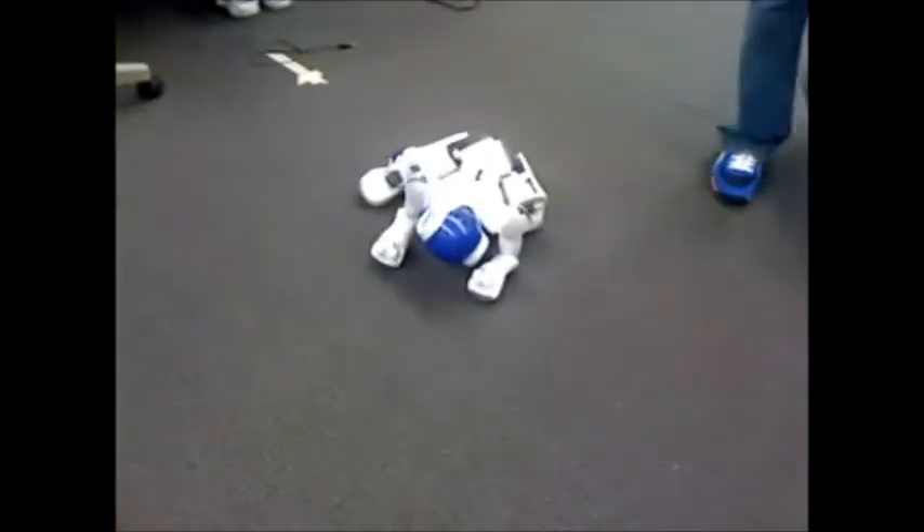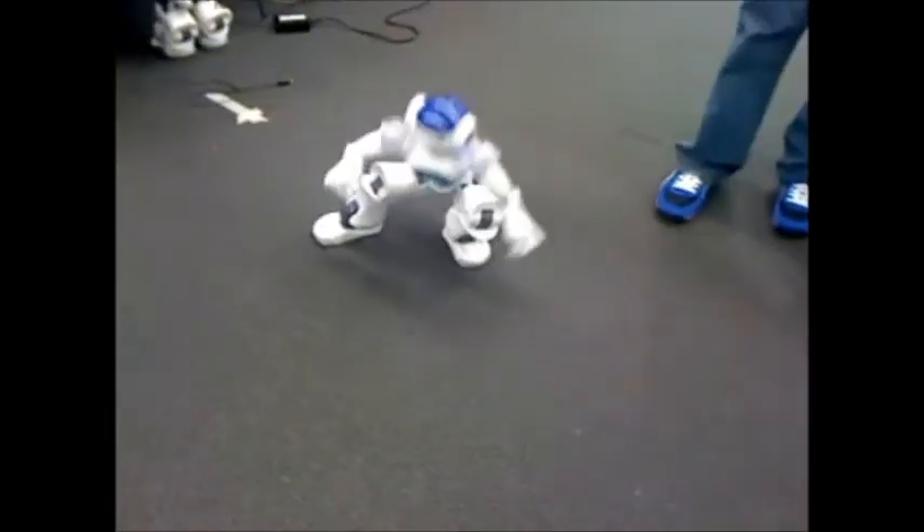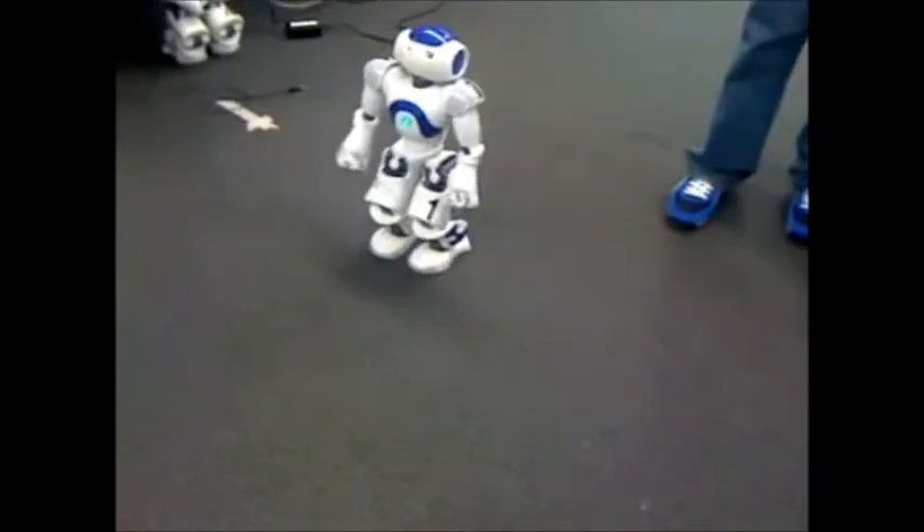This is a lot different than your typical four-legged robots, which never really fall down. And once they do, they really can't get back up.